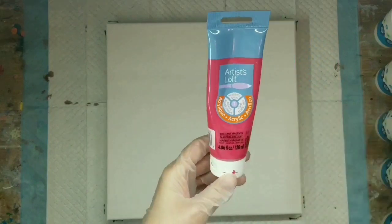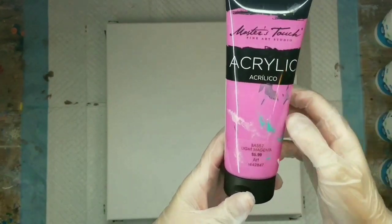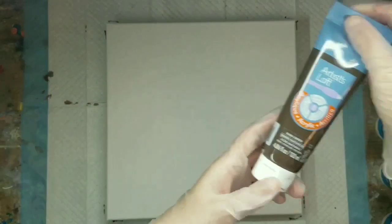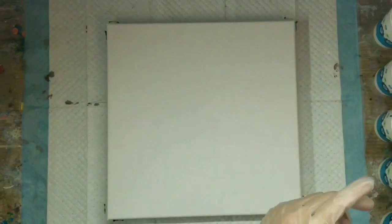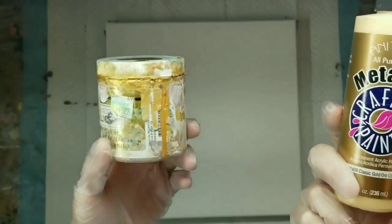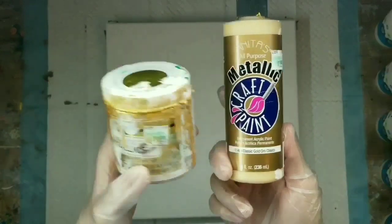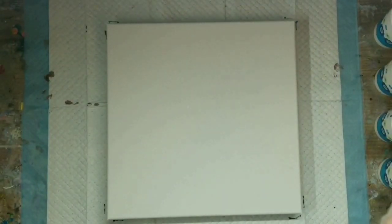I've picked this color palette. The first color is Brilliant Magenta by Artist's Loft, the next is Deep Magenta by Artist's Loft, and then I got Light Magenta from Master's Touch, so we've got a spectrum of magentas. I also put some Raw Umber from Artist's Loft in it — I like this color, I don't like it as much as the brown from Dollar Ronnie, but it's pretty good.